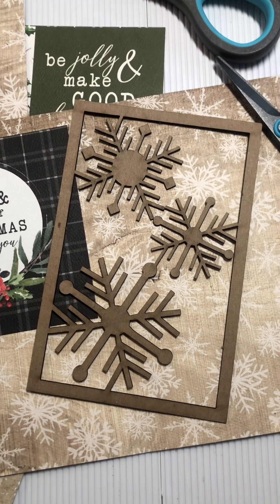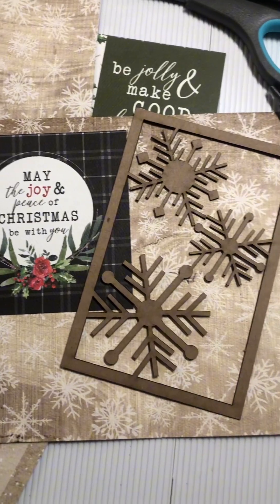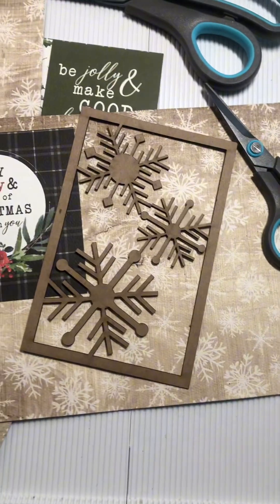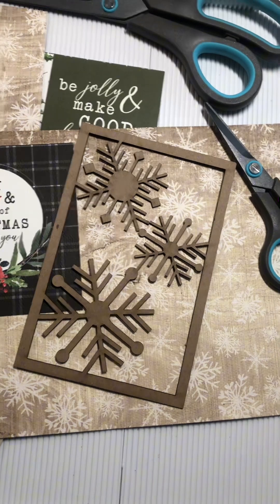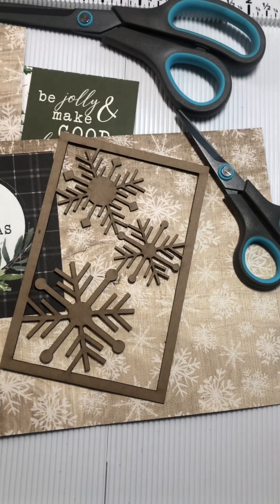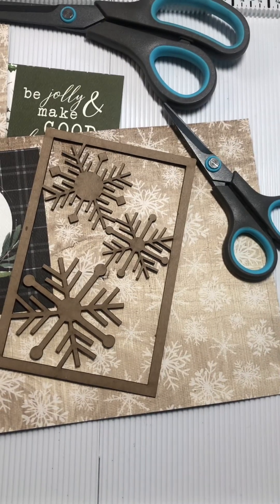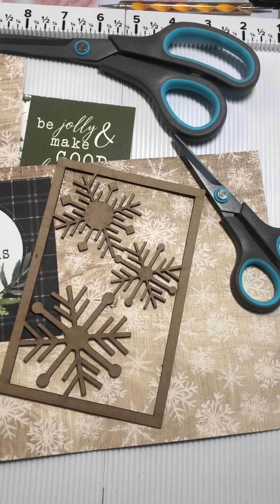I have snowflakes here, a fun card from the Bella Christmas collection, and I have a fun idea. I've already cut my seven by ten inch cardstock and folded it in half at the five inch mark, so I have a five by seven card.